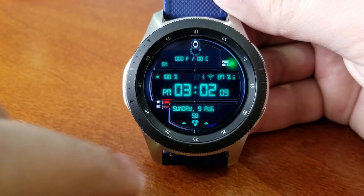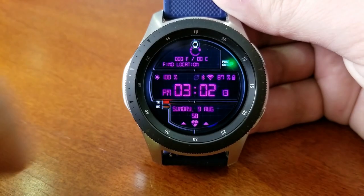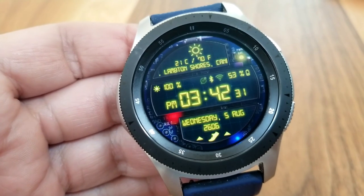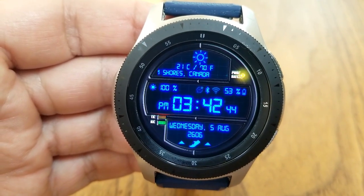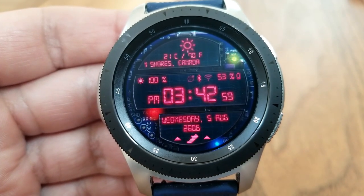At the bottom you have your date along with activity stats — your total step count, calories burned, last recorded heart rate, and floors climbed. All of those can be cycled through with a single tap over top of those activity icons. You also have the current location and weather conditions for your local area displayed right at the top of the face.